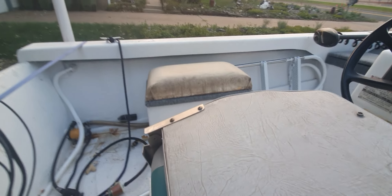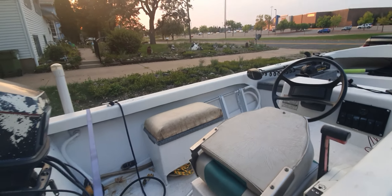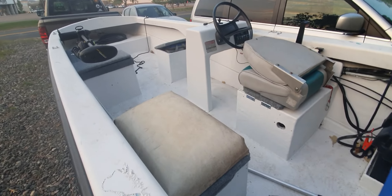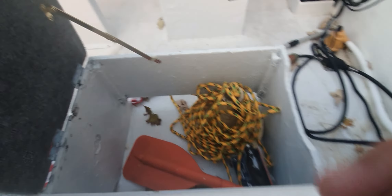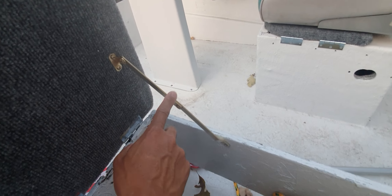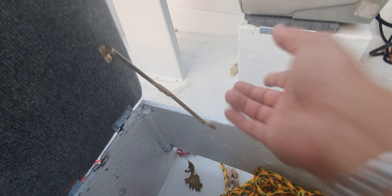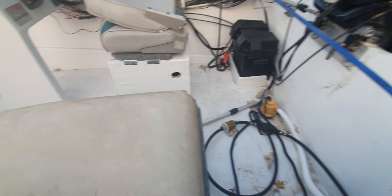I do need to do a couple things still — this old cushion was already installed in the boat and it needs some love. What I did differently here is use it as storage; I have it as a compartment to put things in. I did add a two or three dollar hinge arm so I can keep the latch open when needed, then close it down and it's good to go.